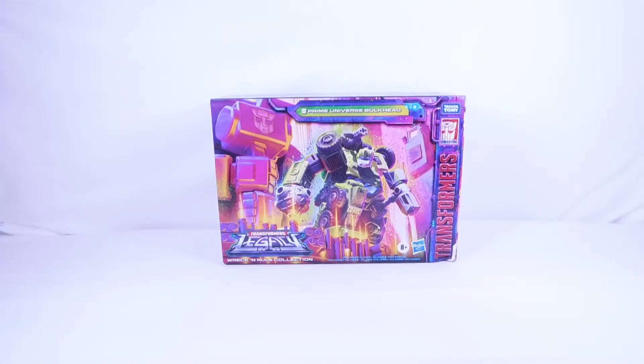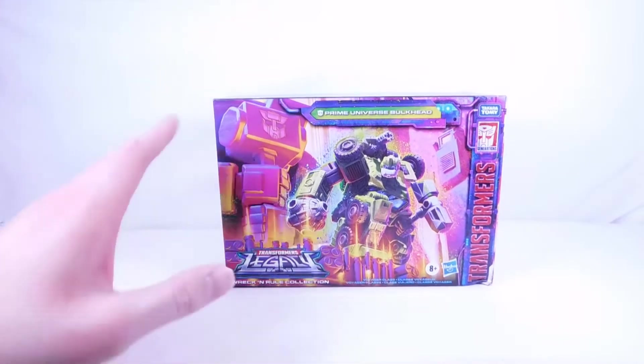Welcome back to the channel. Today we're going to be doing a really cool exclusive lot unboxing. First up we have the Transformers Legacy Wreck and Rule Collection Bulkhead, which is a direct repaint of the original Legacy Wave 1 Bulkhead with a brand new accessory — which could mean we're getting another brand new Transformers Prime Breakdown, which would be really cool.